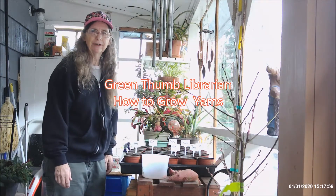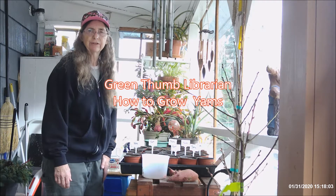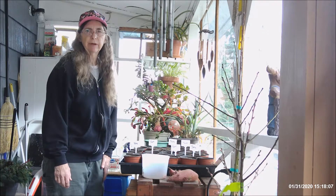Hi, Green Thumb Librarian here. I'm talking about yams and sweet potatoes today and how you can start those from sweet potatoes or yams that you buy in the store.